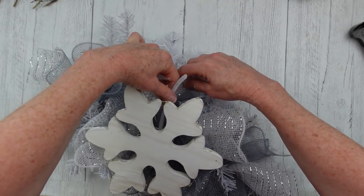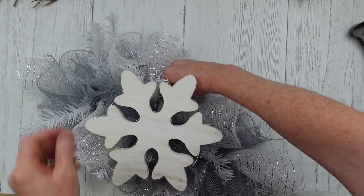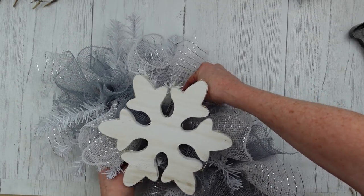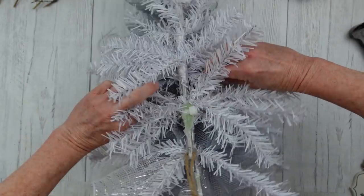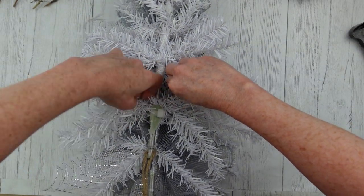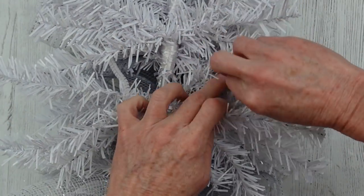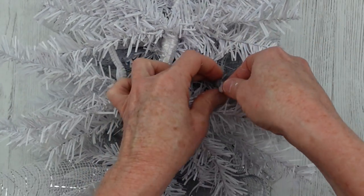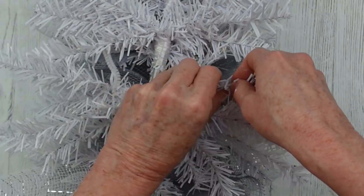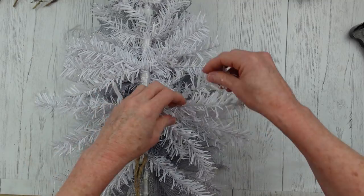I'm just going through trying to find a spot that is empty between my deco mesh — I don't want to squish any of my bundles down and distort the shape of my little swag. So rather than wrapping it around the center, I'm just going to wrap it around the little branches. This is going to give me an opening to be able to put my hand in there to turn the switch on and off, because that's the important part — we need to be able to turn it on and off.